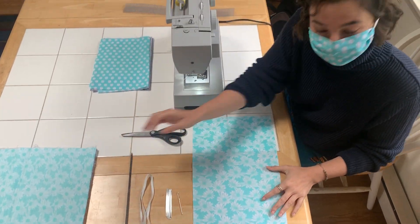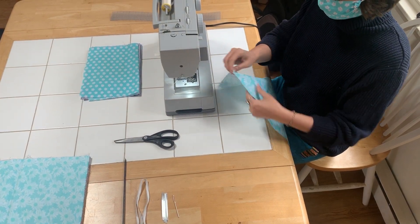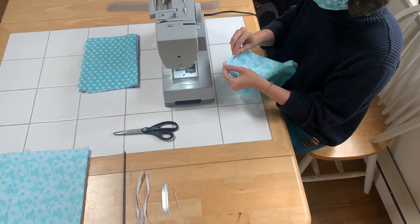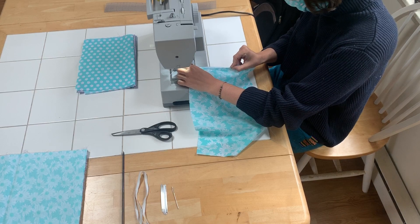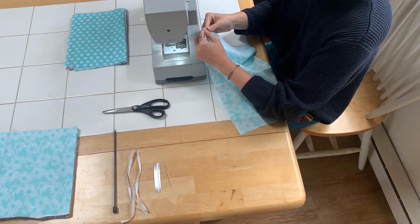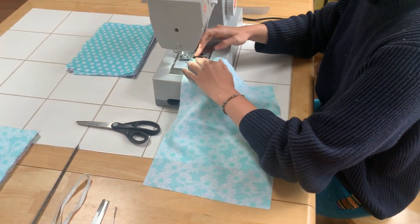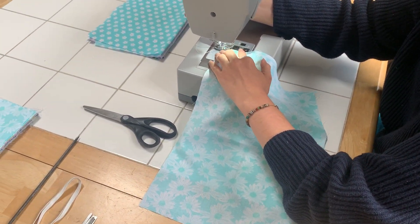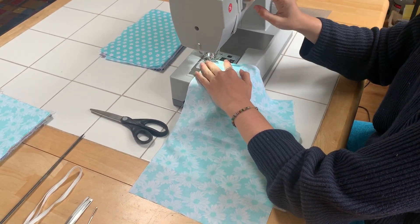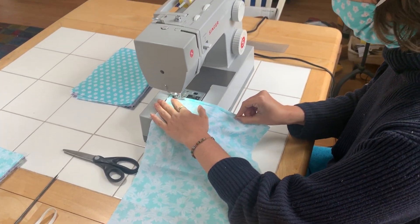We'll get to that — you can use a needle or something else as well. So first we're going to have our right side up and make a hem, folding the right side over the wrong side — about a quarter inch. I just do a little back stitch in the beginning to secure it, then straight down the line.